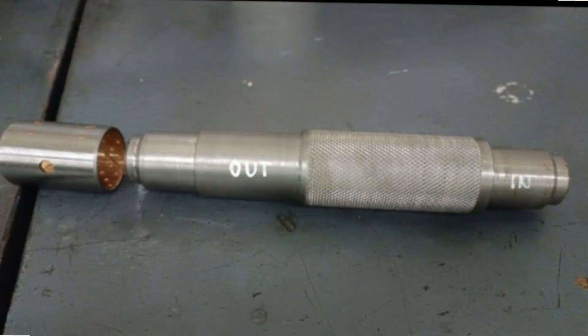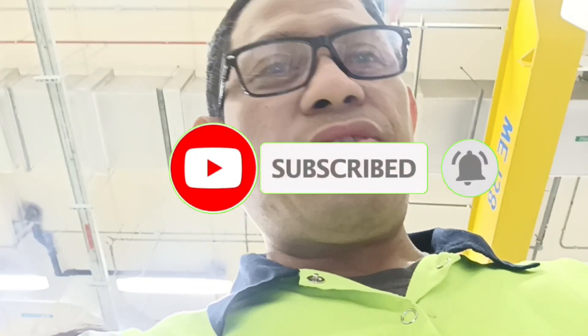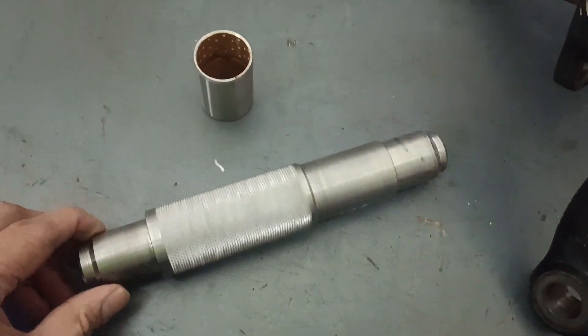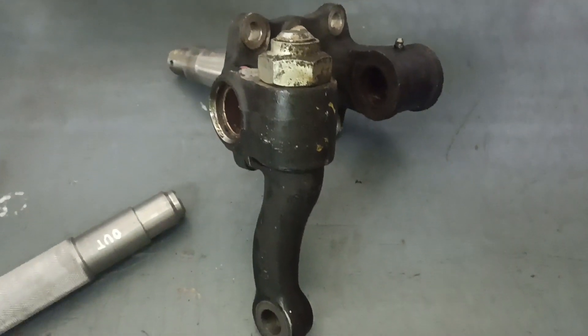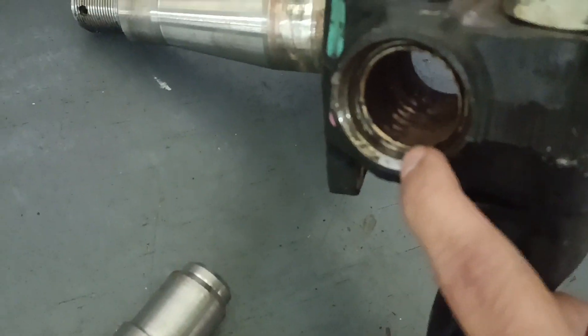This special tool is used to remove the worn-out bush and also fix the new bush. This is a solid jump. This is a special tool with two sides — in and out. This is a special part, and these are the worn-out bushes.